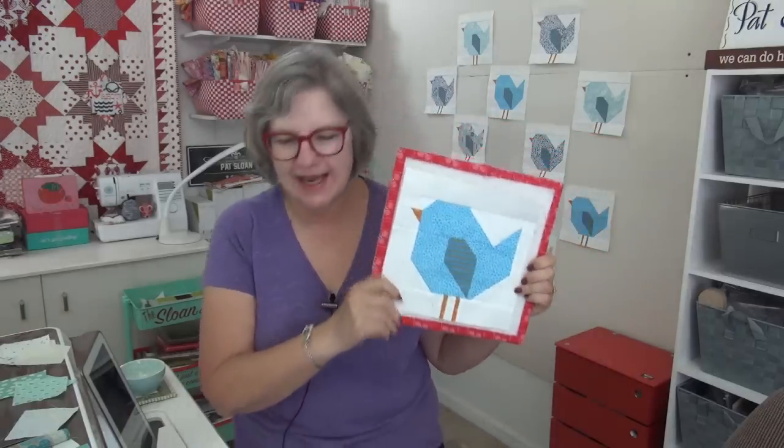Hello my friend, it's Pat Sloan here and it is Hello Birdie Day. Here is one of the birds from Hello Birdie and I'm using Birdsong, my fabric line from Benertex.